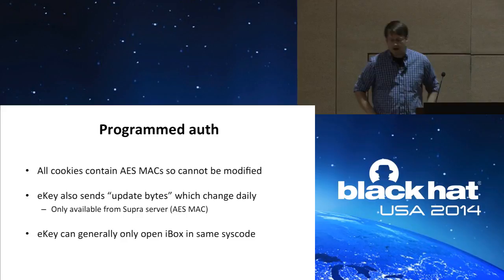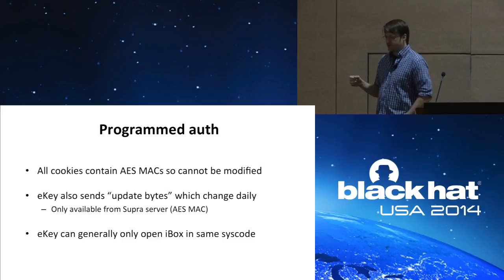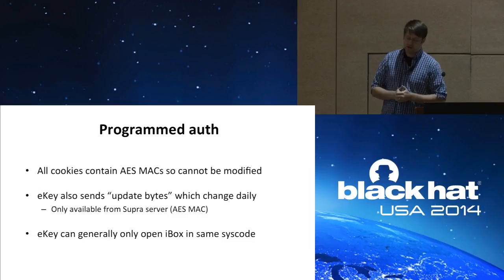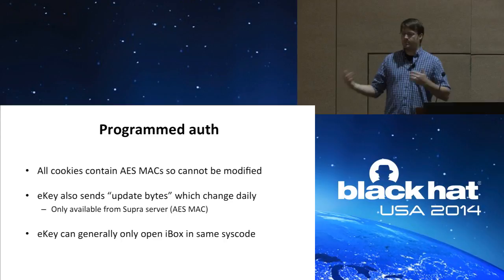Additionally, all those cookies contain AES MACs, so you cannot modify them successfully. On top of that, the eKey app also sends what they call update bytes with every attempt to open a lock — those change every single day, the only way to get them is from Super Server, and they are themselves an AES MAC. Furthermore, while the eKey is in a syscode and has a serial number, every iBox also has a serial number and syscode, and to open a particular iBox those syscodes must match.